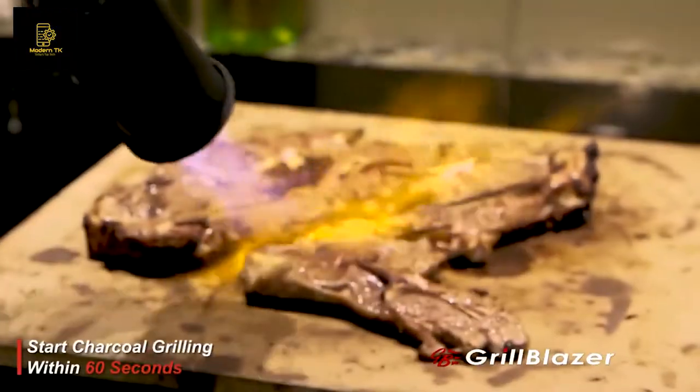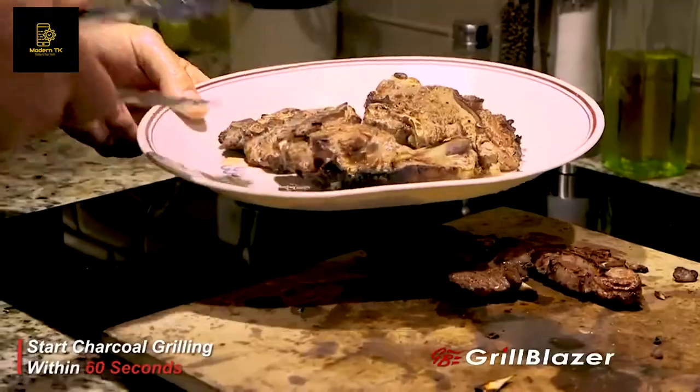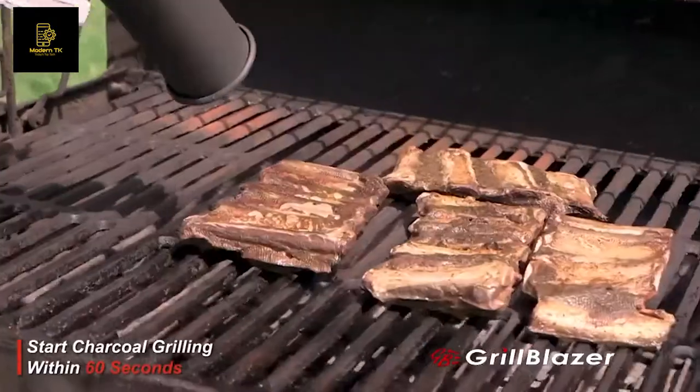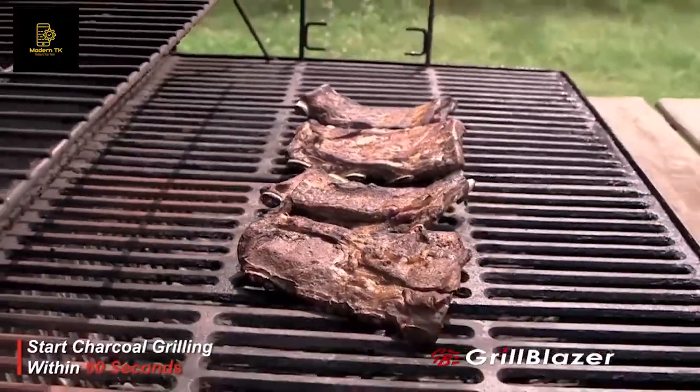The Sous Vide Gun is the ideal torch to use in the kitchen to sear your meat. It's got a shorter barrel, it's lightweight, easy to handle, and easy to focus and direct onto the meat to get the perfect sear. It's a portable, high-powered torch that lights charcoal in seconds, not tens of minutes. It'll be the best, longest-lasting torch you've ever bought.